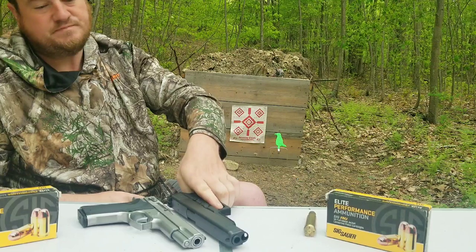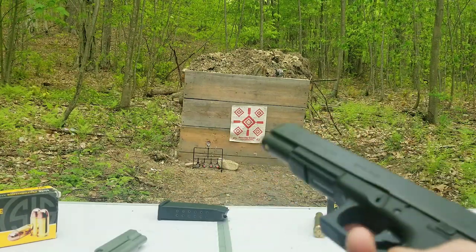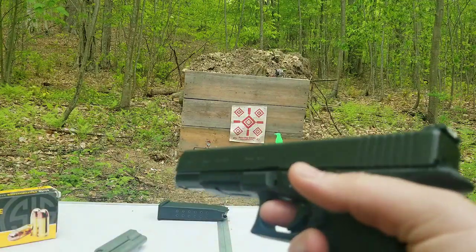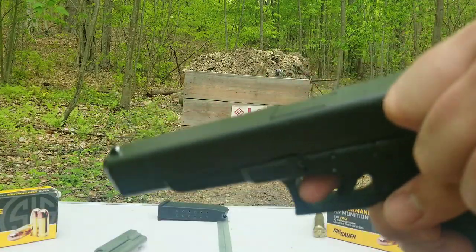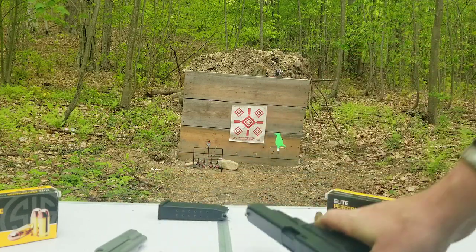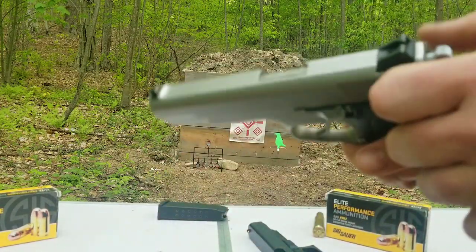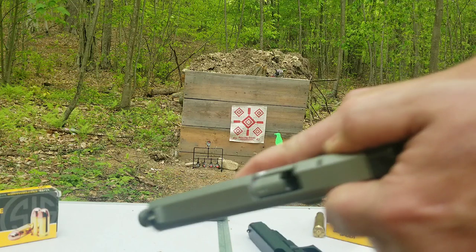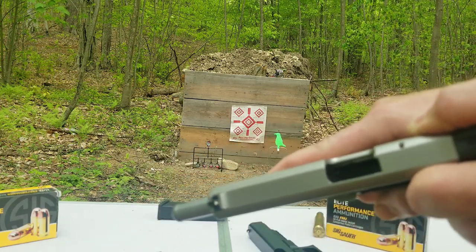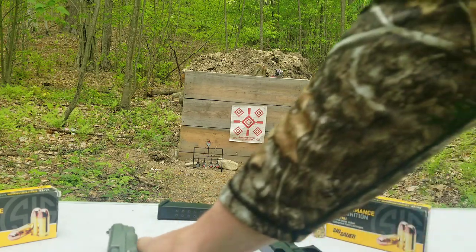We'll go over the smoothness of the slide — see which one's a little smoother. The Glock is pretty smooth. The Smith & Wesson 1006 has a lot stiffer recoil spring by comparison.